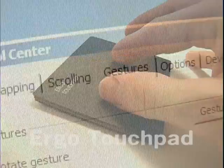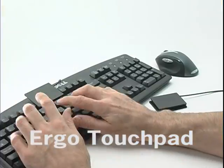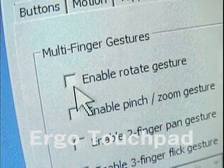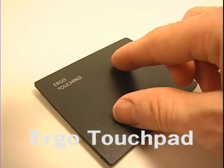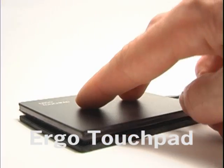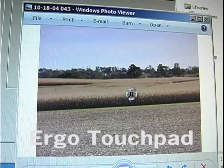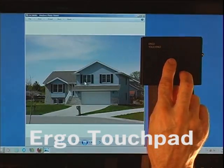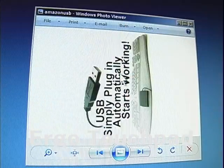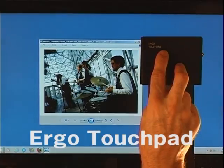Gestures are pretty darn cool because you can easily incorporate them into your normal cursor movement for a natural, uninterrupted flow. Rotating an image is sort of like twisting the dial of a combination lock. You can use two fingers or a finger and a thumb — place them on the touchpad and rotate. The rotate icon appears and the image rotates. This works in clockwise or counter-clockwise direction. The rotating motion can come from moving your arm, your wrist, or just your fingertips alone.